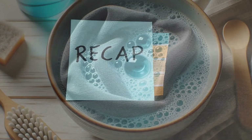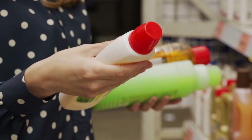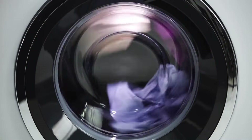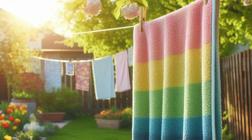To quickly recap: wash microfiber towels separately to avoid lint; use gentle liquid detergent without softeners or bleach; wash in cold or warm water, never hot; dry on low or no heat and avoid dryer sheets — best option is to air dry; and store them in a clean, dust-free space.